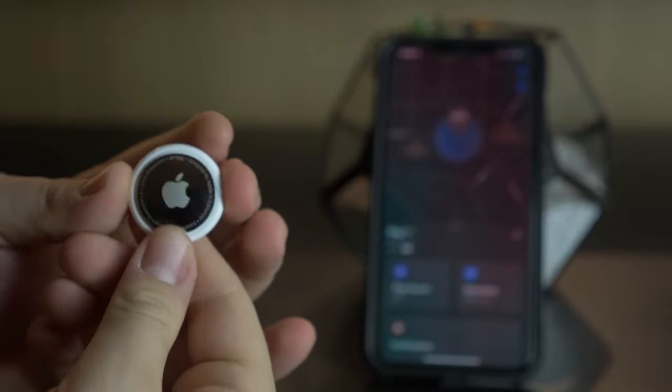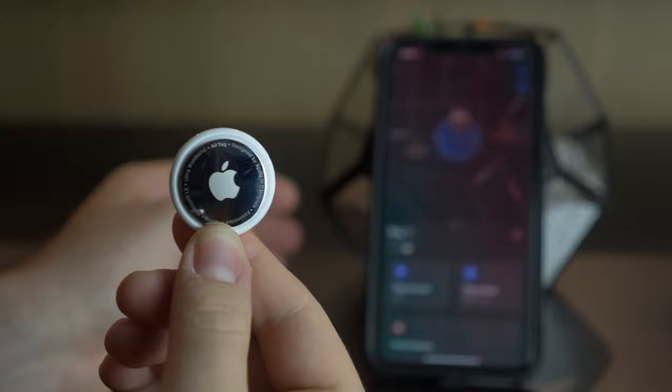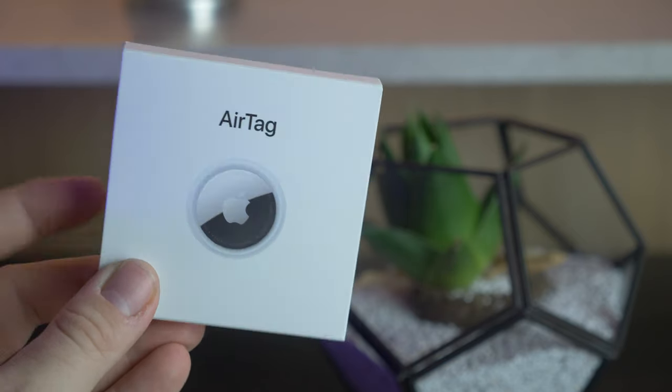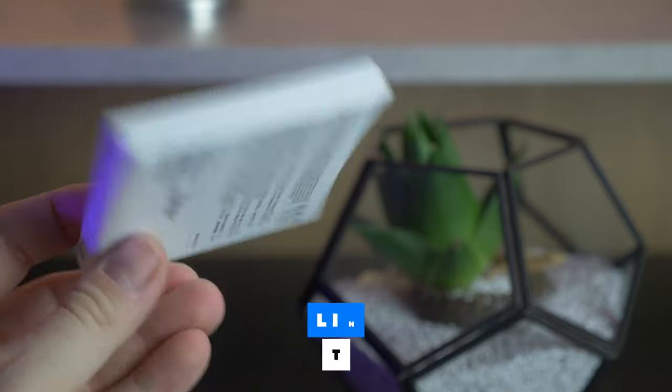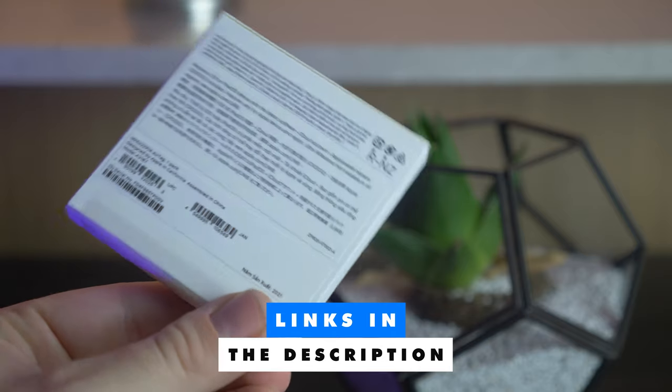In this video I'm going to show you the setup process and give you my initial review of the AirTag. You can buy the individual AirTag or a four-pack, so it really depends on what you want — I'll have those links below.